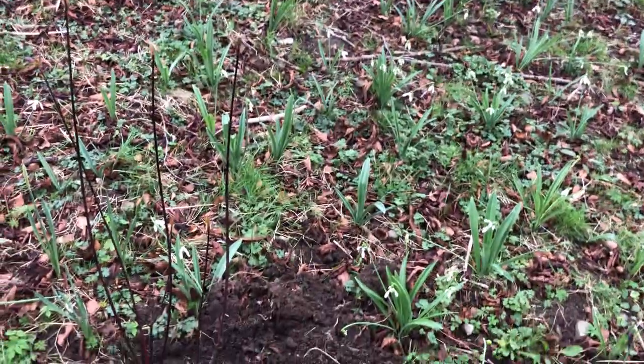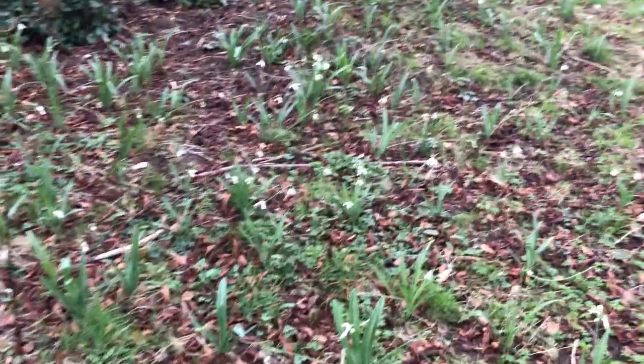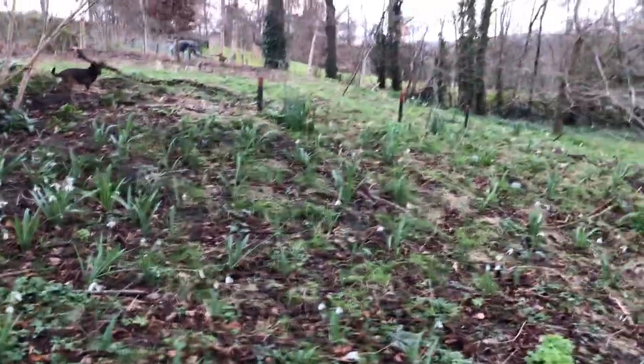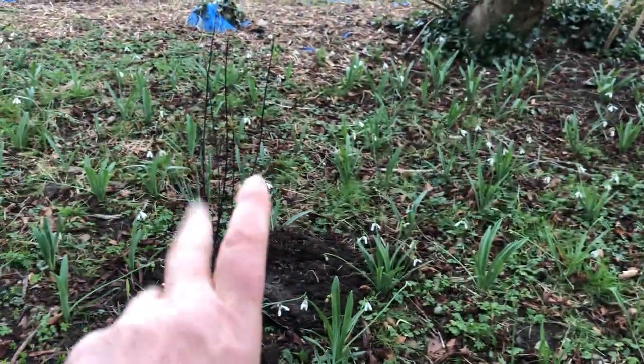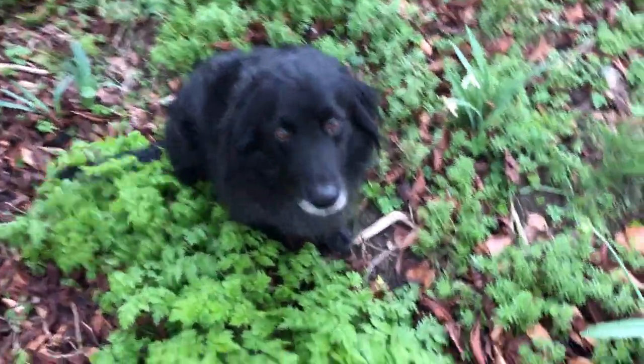Someday — if I'm around, hopefully I will be — this will be a rather beautiful drift all the way along with these black spikes. I'll see you next time. You can see the cow parsley is greening up.